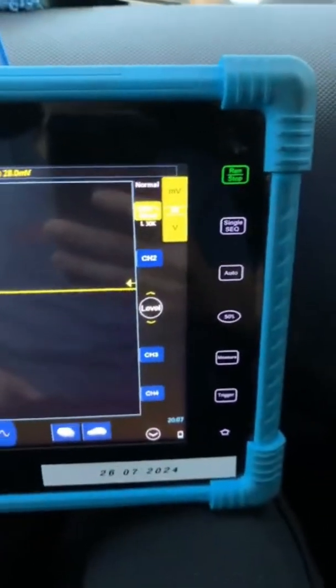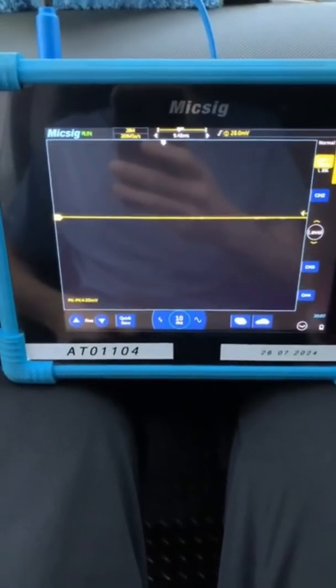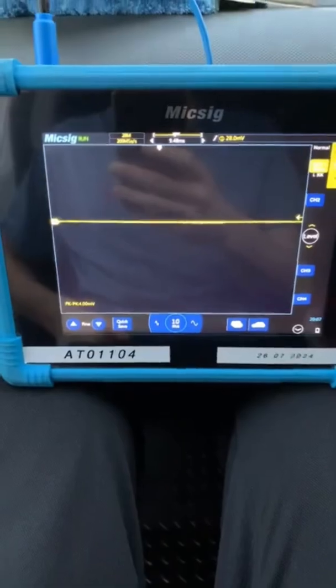So I've got the scope set up and we're sitting at 100 millivolts just now. We're going to start the car up and see what we're sitting at, see what the AC ripple looks like.